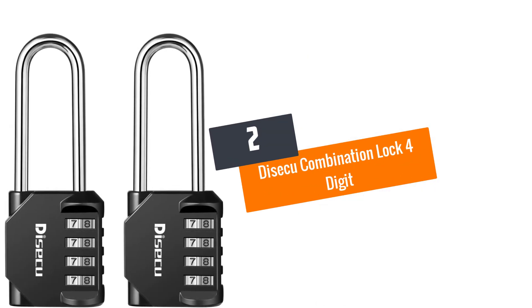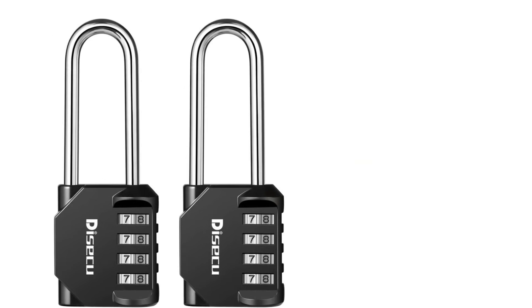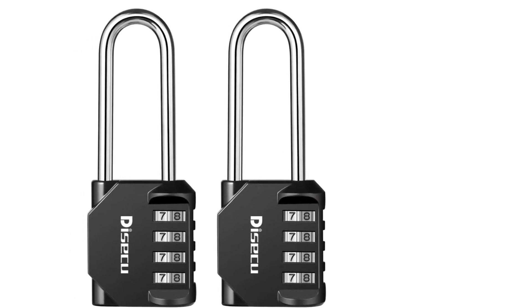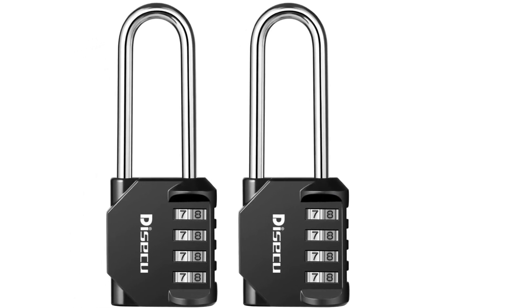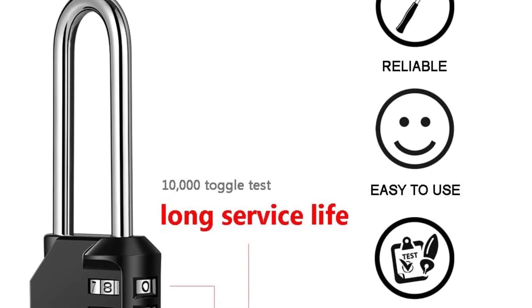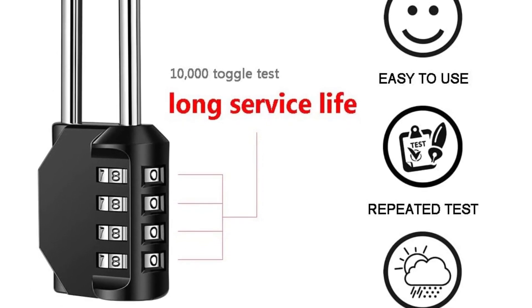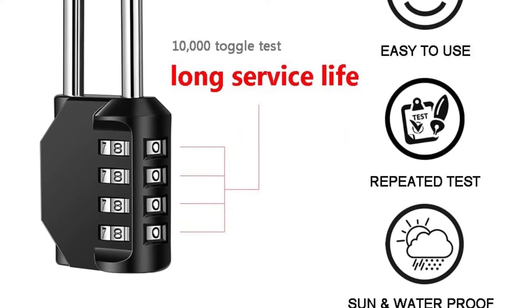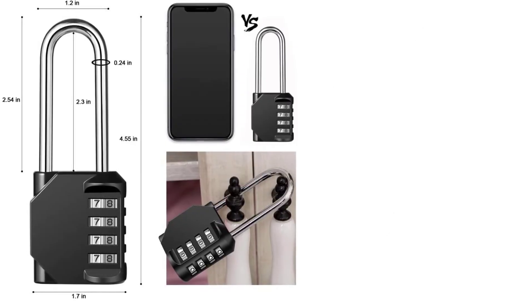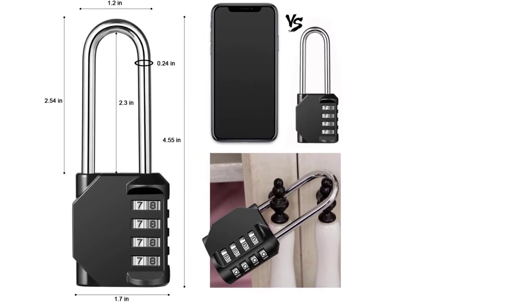At number 2: the Disiku Combination Lock 4-Digit. Imagine never forgetting to get the key to your locker. You cannot forget taking the key if you do not have one with the Disiku Combination Lock — you will not need a key ever again. Operated through a 4-digit pin, this is a highly secure locking option because of the impressive materials.